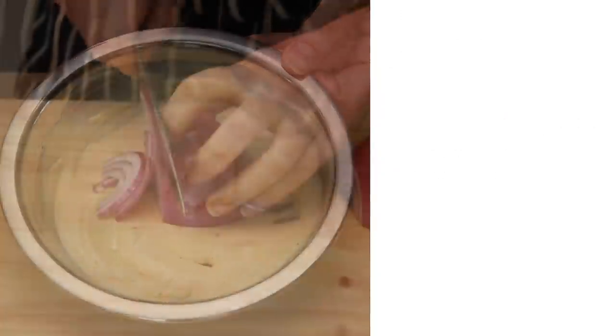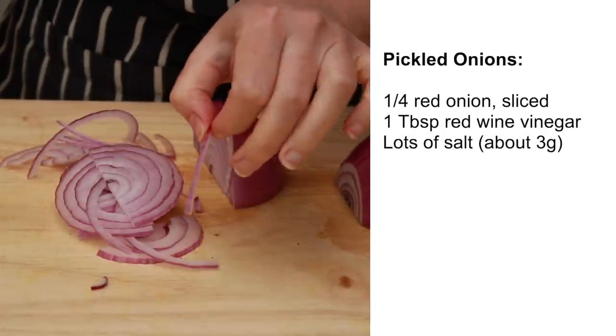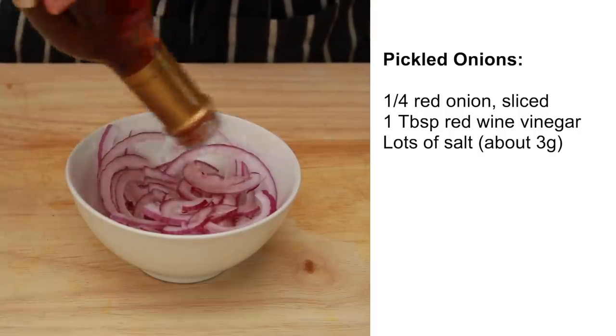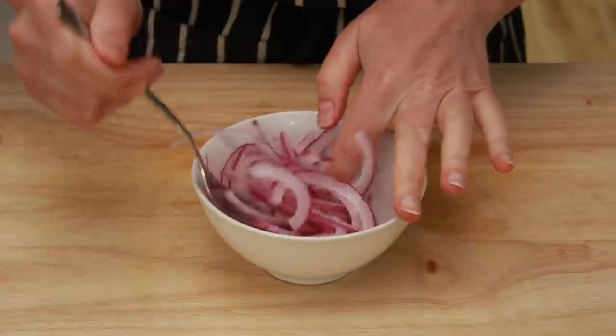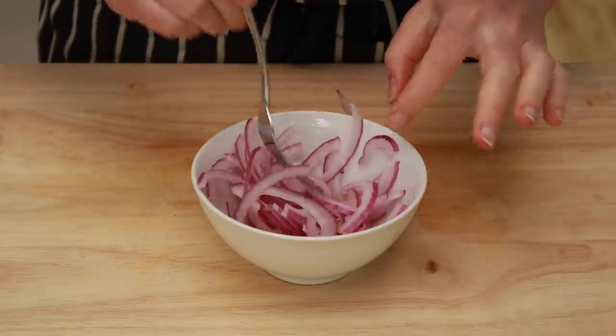Slice a red onion very thinly across the grain. Splash it very heavily with red wine vinegar and sprinkle with lots of salt. Most of the salt will be left in the vinegar and the juice that the onions will release, so don't be afraid to salt like crazy. As much as I love caramelized onions, I think the pickled onions are better on a burger because they provide more contrast.